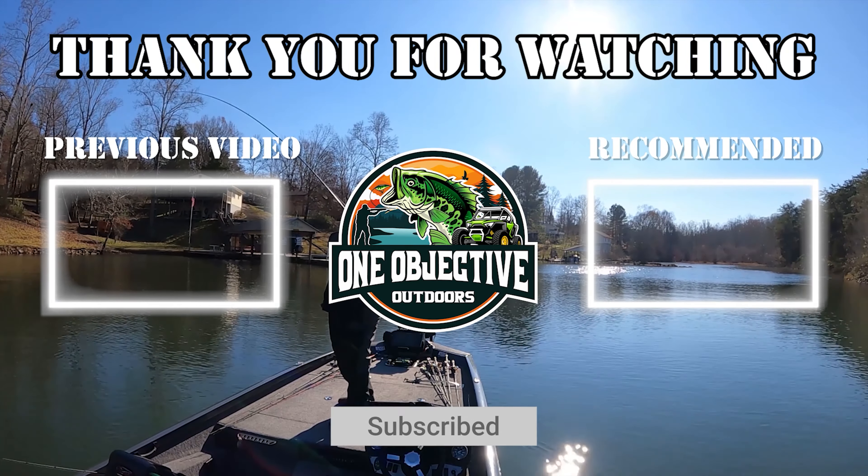I just wanted to tell you all my setup and run you down what I've been doing — what you've been seeing in the videos. I hope you like what you've seen. Please like and subscribe to our channel. You can check out our tackle and everything on our website, oneobjectivebf.com. That helps support the channel and helps us keep putting videos out. Until then, I hope to see you on the water next time.